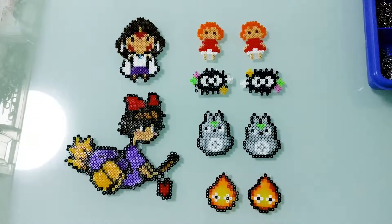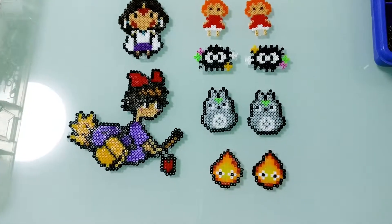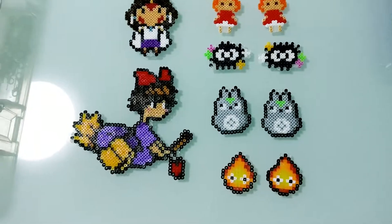Now that I have them all ready, it's time to turn them into necklaces and earrings.